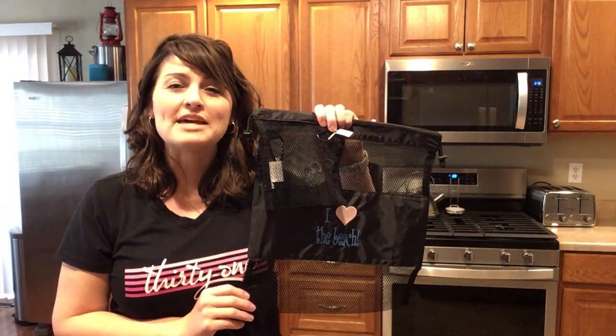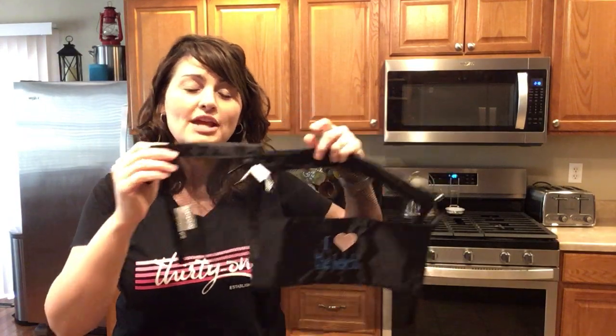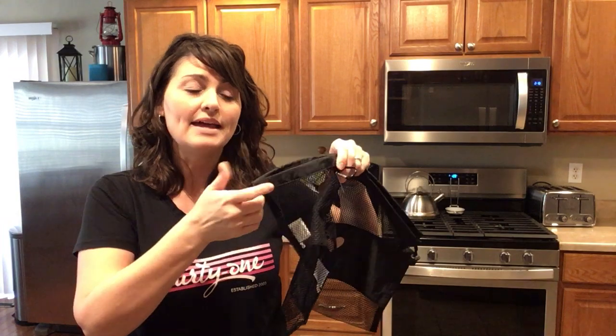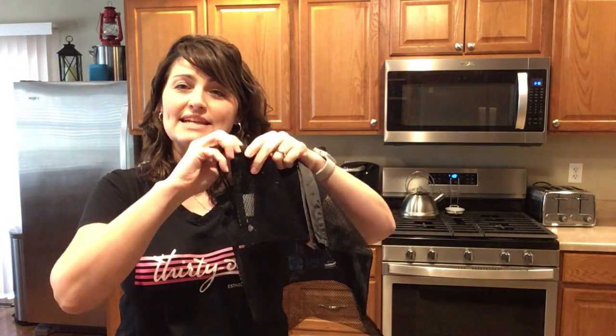The mesh pouches come in a two-pack featuring a small and a large pouch. They each have a carabiner hook so you can easily hook this onto a bag, and they feature a drawstring closure to keep everything nice and secure inside the mesh.